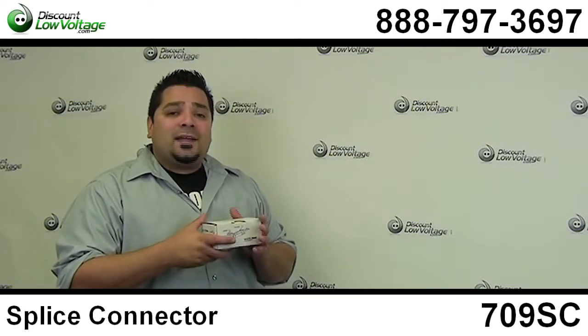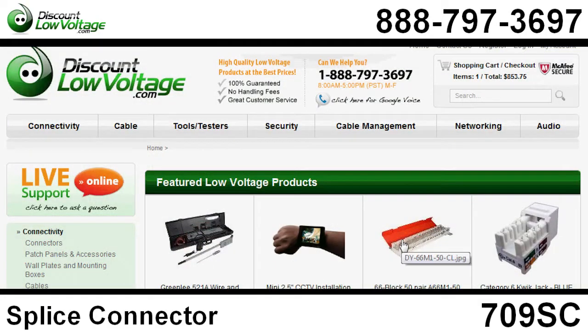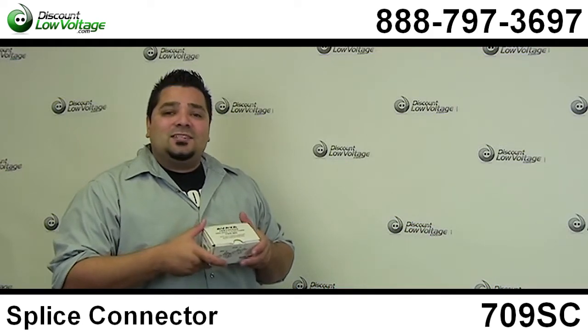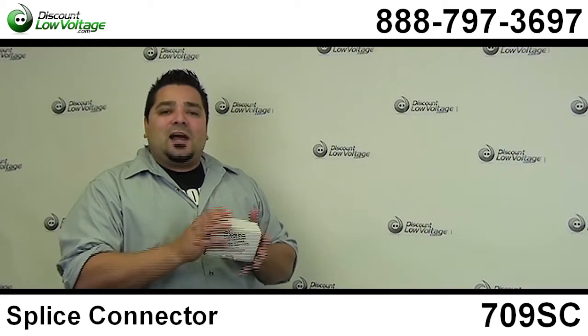Now we do have a wide selection of other types of connectors. Check us out at DiscountLowVoltage.com. Order online, and if you have any questions, call us. The number here is 888-797-3697.